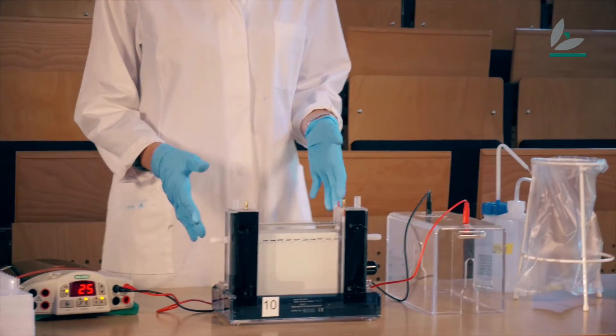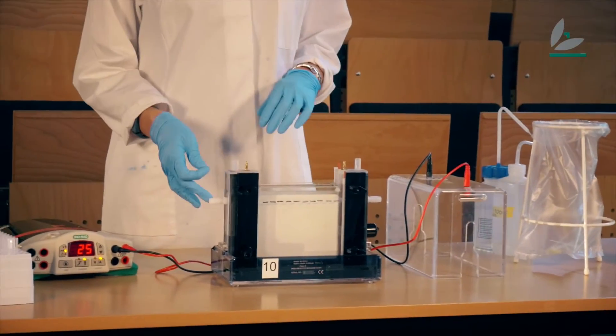So first I will bring the components that I'm interested in into solution — that's something that I've already prepared here. Right now I'm interested in proteins, so I've prepared a protein gel. But gel electrophoresis can also be used for DNA and RNA. It's just that it looks a little bit different.